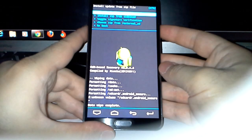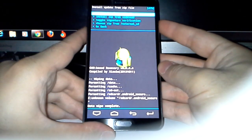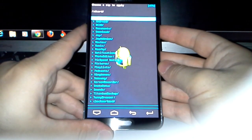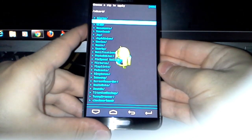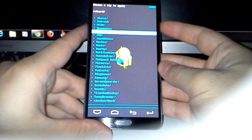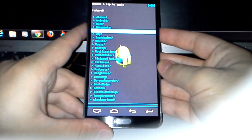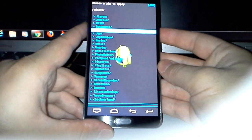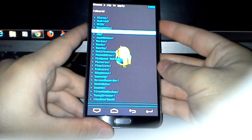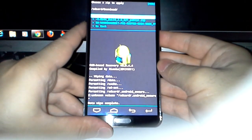Because I put the ROM on my SD card, I'm going to choose ZIP from SD card. I put it in the download folder, and here we have the ROM.